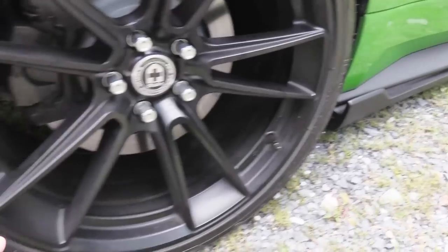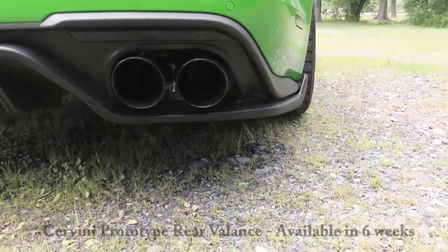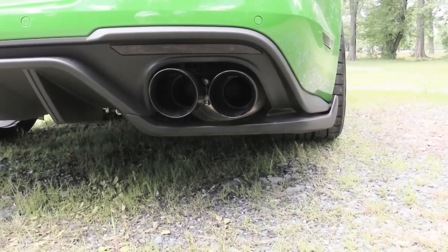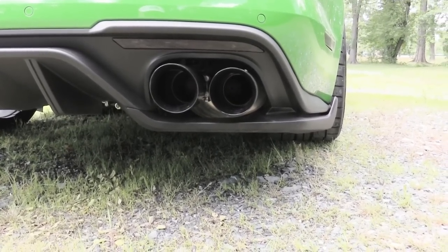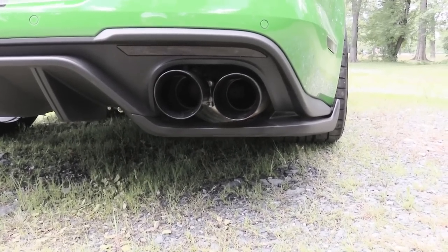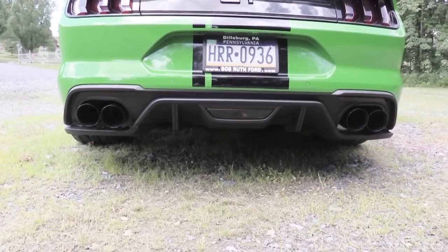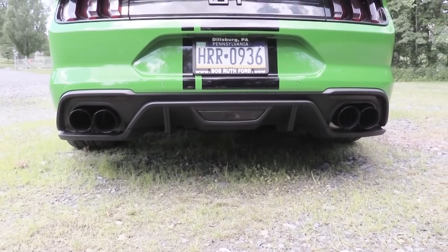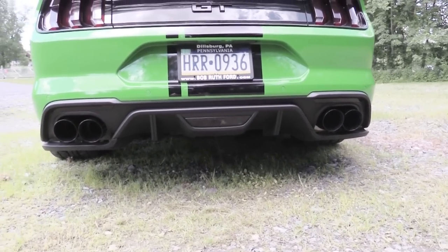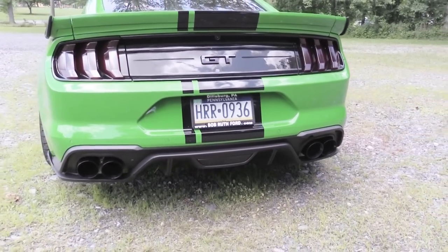Pay attention to this design cue continuing at the rear — this is actually a Cervini prototype. Everyone has been asking about these. Cervini told me it's six to eight weeks for production from the time of Carlisle Ford Nationals before they'll be available to the public. I have no idea on pricing but they look incredible. It encloses the exhaust tips, which you find on higher-end cars — like a McLaren or a BMW X5. It almost looks like it came straight from the factory. Well done, Cervini — and it's pronounced Cervini, by the way.